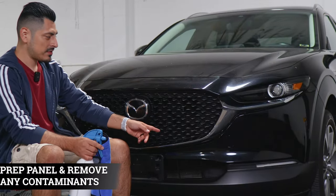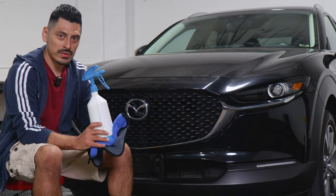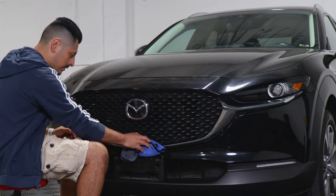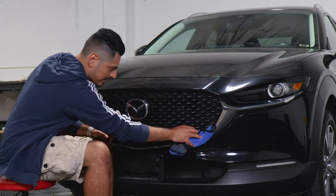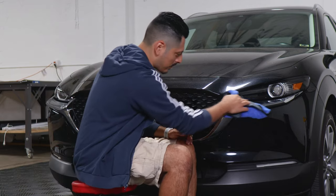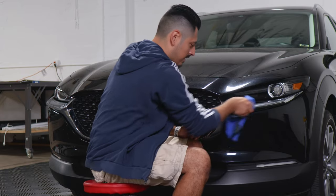Before we start with the installation, we need to make sure we prep the panel. All you need is water and baby shampoo mixed together in a spray bottle. Once you have your solution, spray it onto a clean microfiber towel and remove all contaminants from the panel. After cleaning the front grille, make sure everything is completely dry so there's no water residue left that could damage the adhesive side of the film.